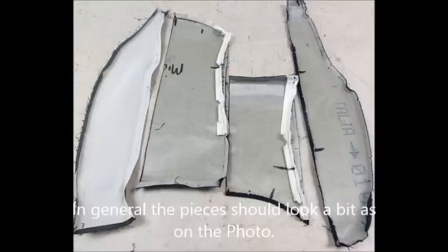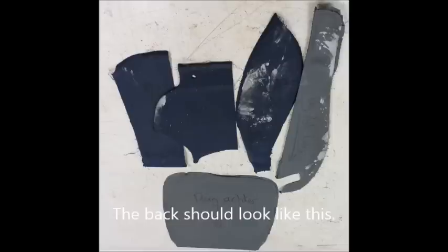In general, the pieces together should look a bit like this. If not, you are in trouble. The back should look like this. If not, you might be upholstering something else than a car seat.